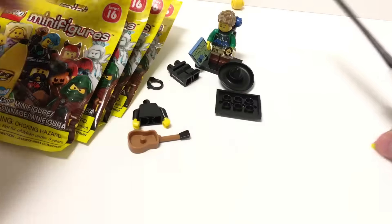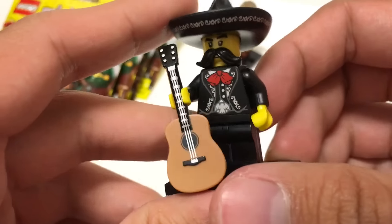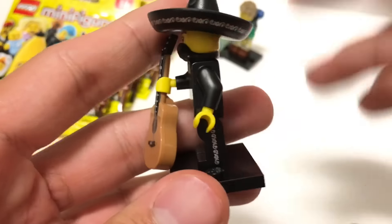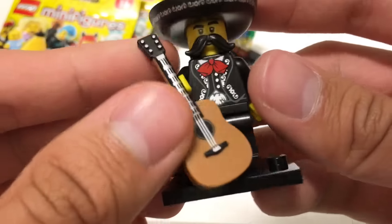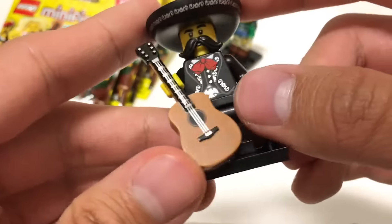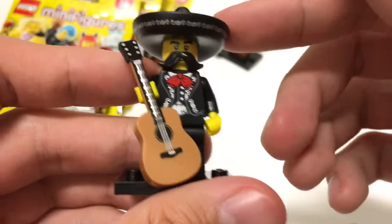Next one is the Mariachi. So here's a Mariachi — another duplicate I was not planning on getting. If you haven't seen my other opening, I opened up all of this series on camera, which is pretty neat. All felt up, but these are just a mix of some I want and some that were random — this was a random one. It's cool to get this guitar mold, which is totally new, and there's some cool silver on him, all around the side of his legs, on his torso, and even on his wide-brimmed hat. I really like this guy and I'm glad I got a duplicate of him.